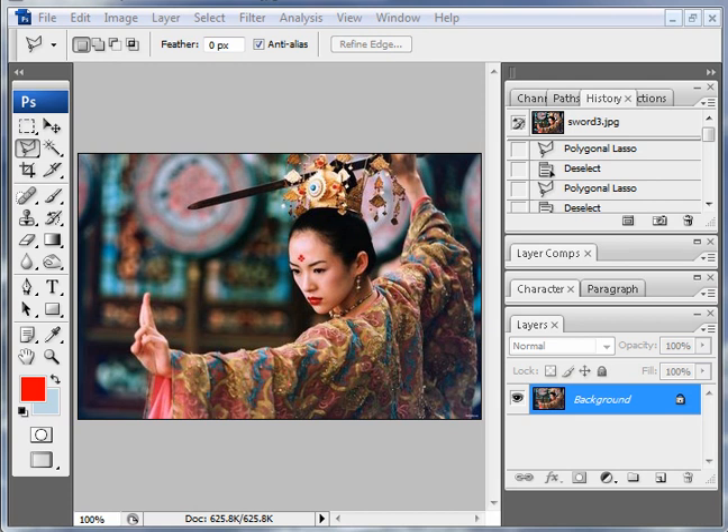Hi, Nick again with another Photoshop tutorial. This one's a little bit more advanced — it's rotoscoping a lightsaber into an image. In addition to doing that, I'll show you how to record what you do into an action so you can easily recall it and apply it to multiple frames if you want to do a lightsaber animation. It just saves a whole lot of time.